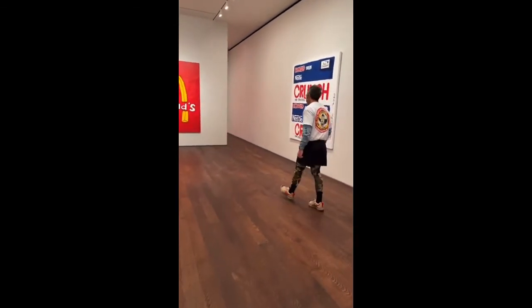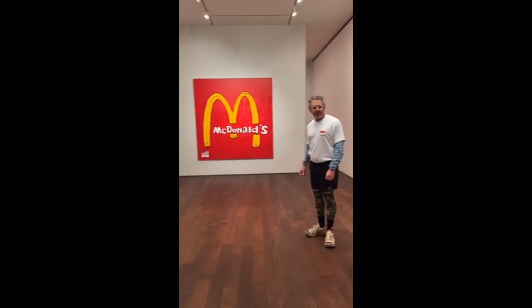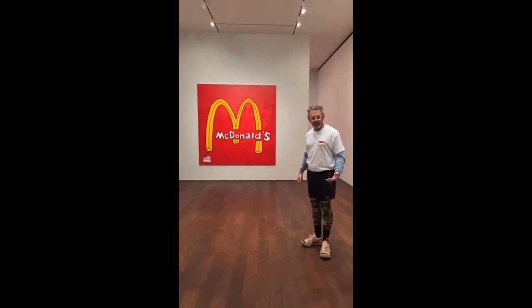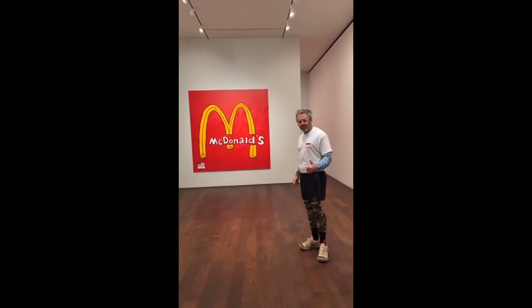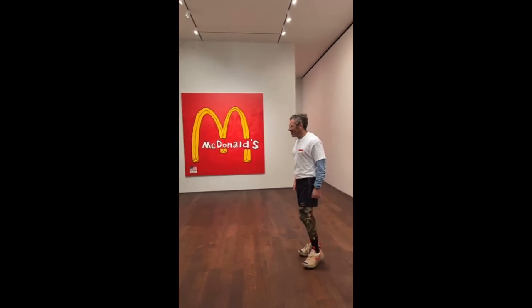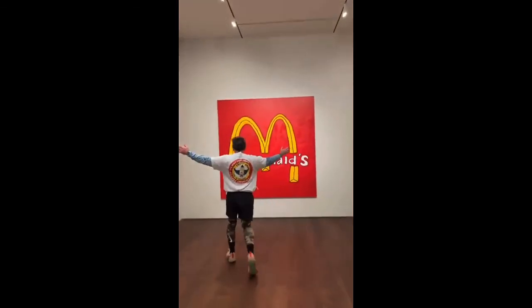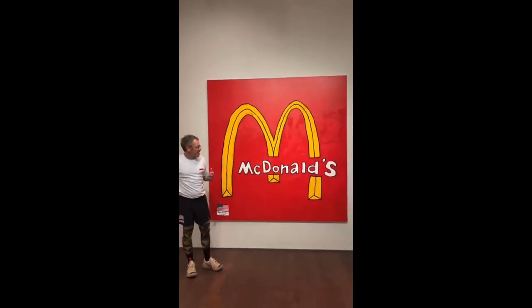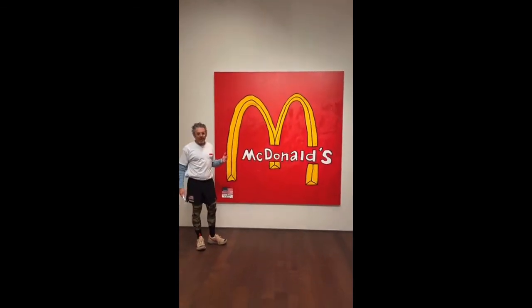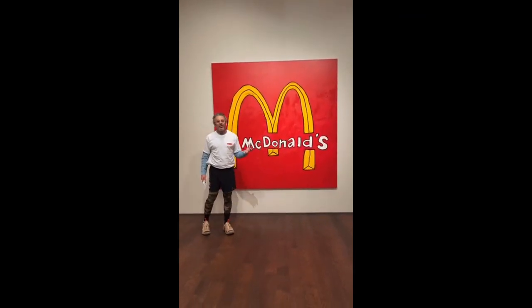Let's do a couple more and then leave time for questions. McDonald's — my way. Really the best branding for the worst product. Again, the ultimate Gesamtkunstwerk.